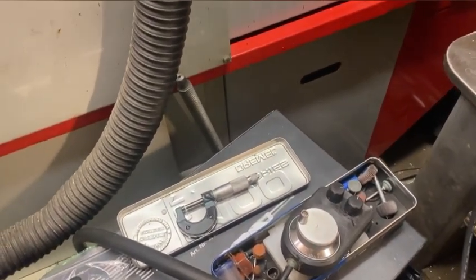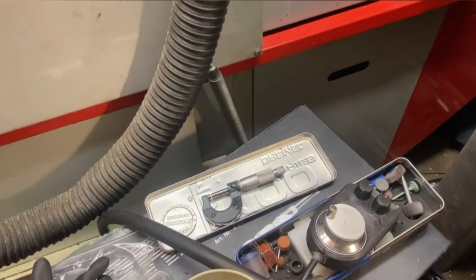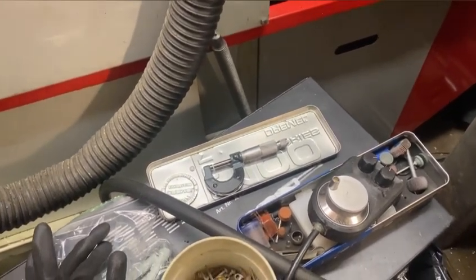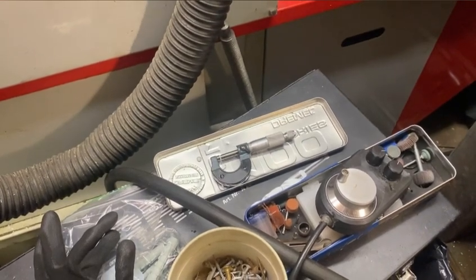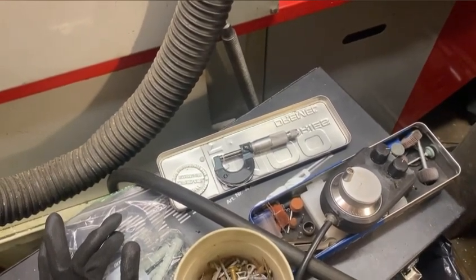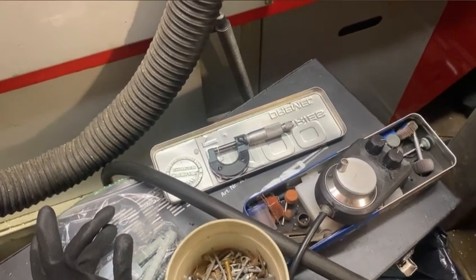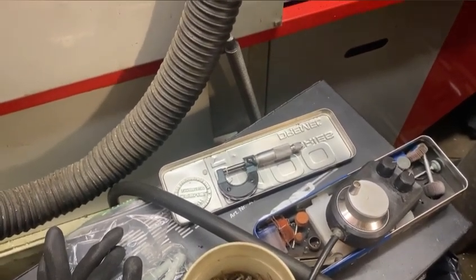Grinding three shims took me about an hour, but it didn't cost me anything. If I need to adjust something I can always grind more. Take care, have a nice day, bye.